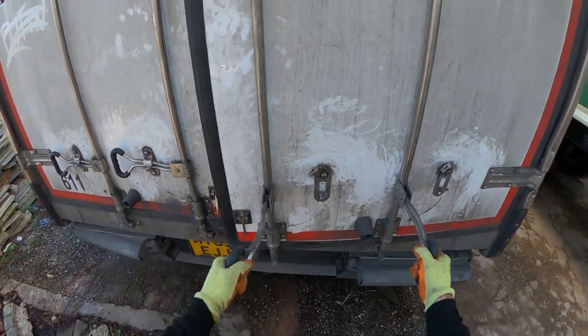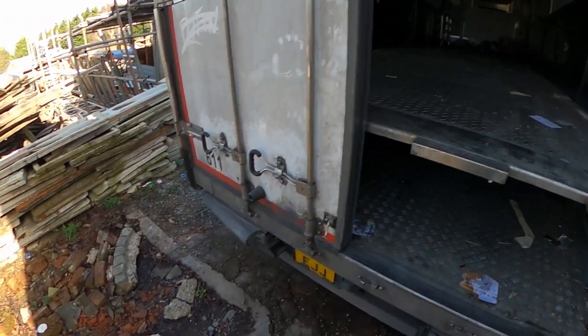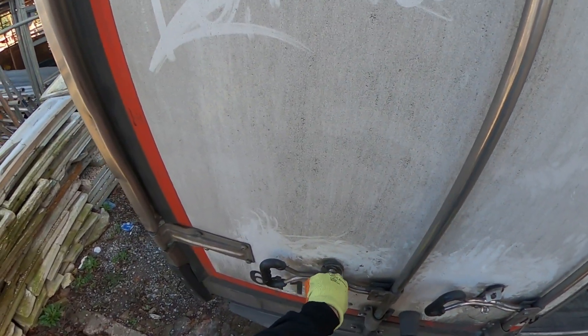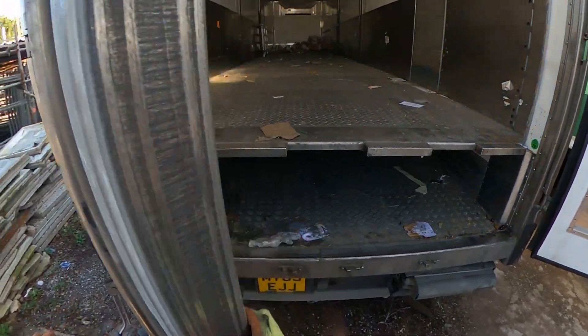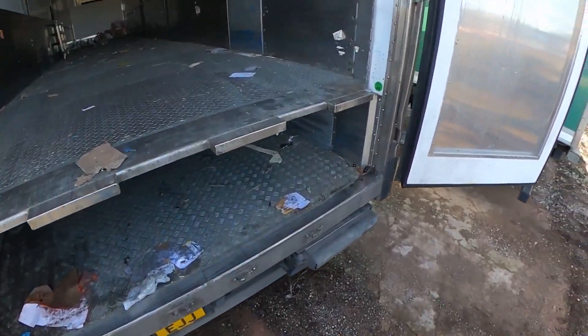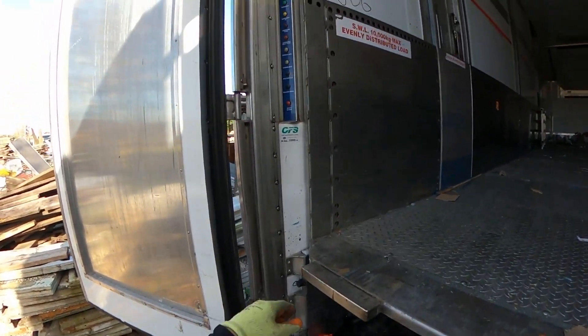A bit of a mess in this one — it would have to be sent to get cleaned. Let's see if there's a ladder... no ladder, okay.